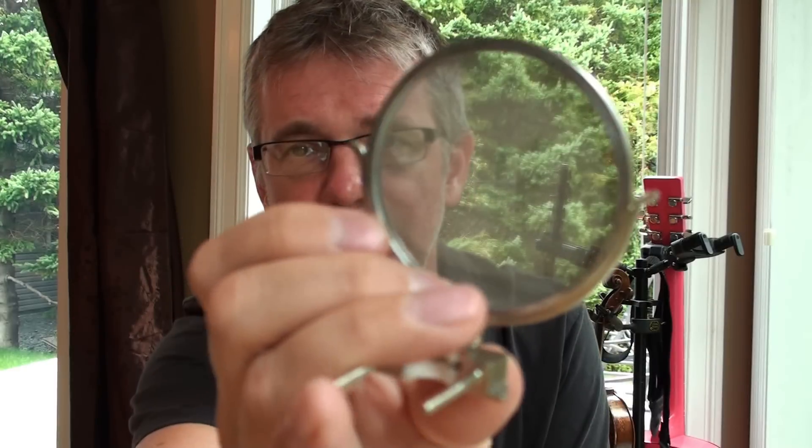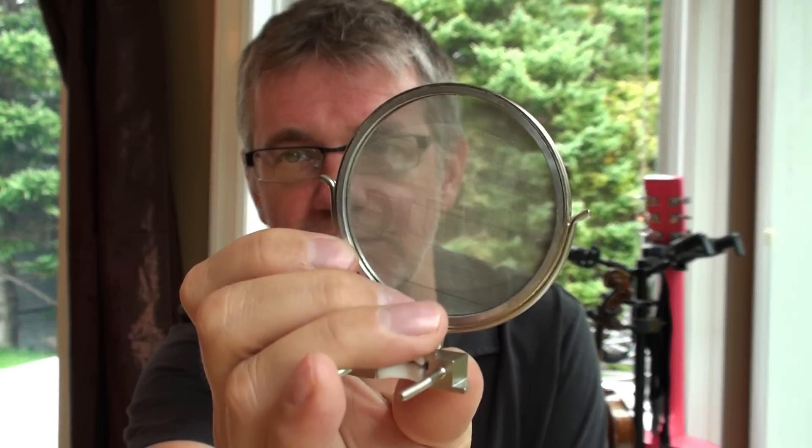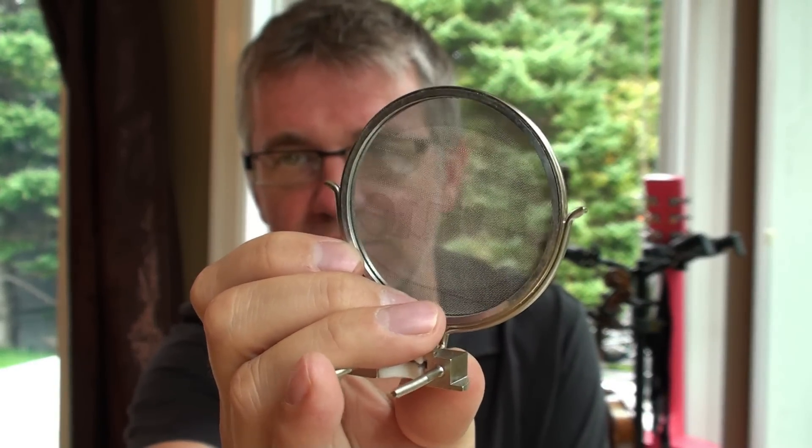To deal with plosives, you use a pop filter — this here is a pop filter. As you can see, it's just a screen — not much to it. The pop filter goes between your mouth and the microphone. It stops the flow of air from hitting directly on the microphone — it diffuses through the pop filter first. You've likely seen this in studio videos where singers have a big microphone with a screen they sing through — that's the pop filter.